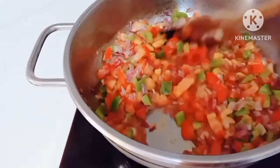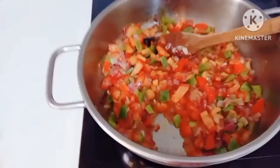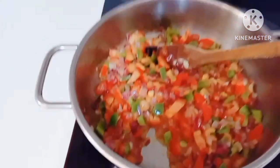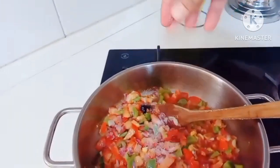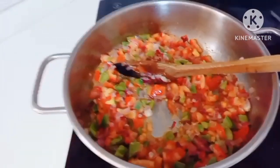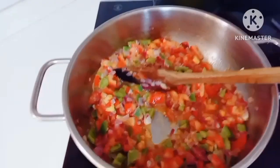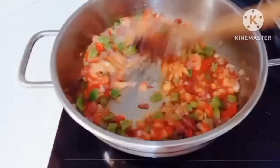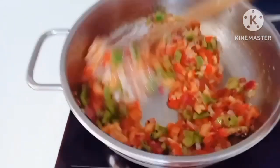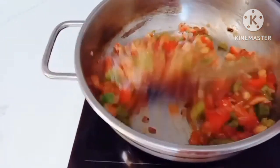At haluin natin para maluto yung lahat ng gulay. So pag lumambot na yung gulay natin guys, ilagyan natin sya ng salt and black pepper.